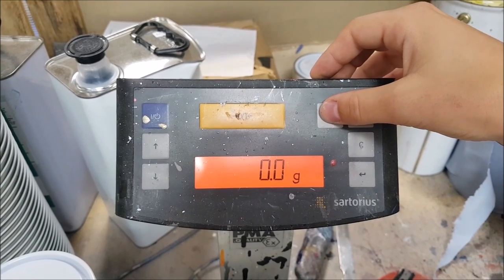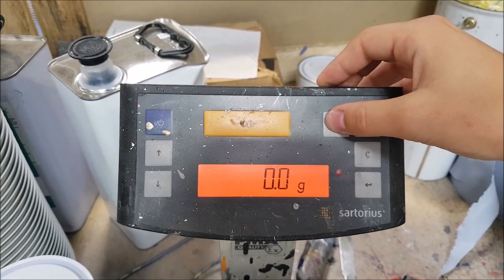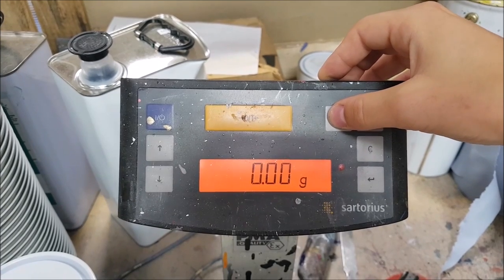This is a video to show how to use the scales and measure in 0.0 to 0.00.